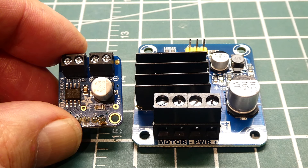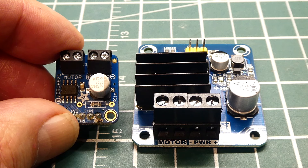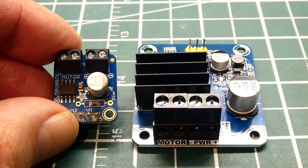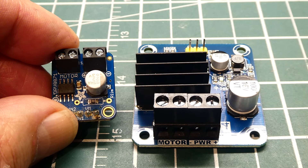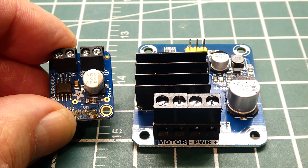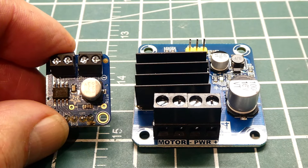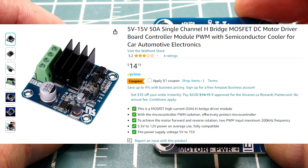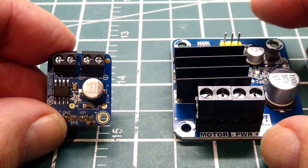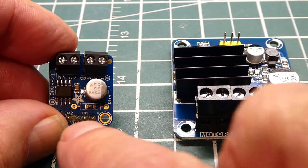Next we have to pick out our motor driver board — there are many to choose from. My motor was drawing about 900 milliamps on the power supply without a load, so under load and on startup it will draw more current. We need a board that can handle that current draw. The one on the left is from Adafruit and the one on the right I just got off Amazon. They're pretty similar, except the Adafruit one handles slightly lower current.